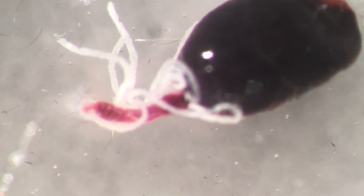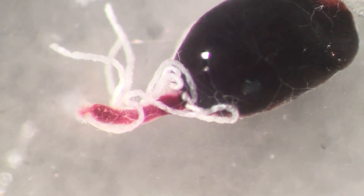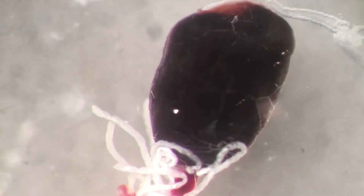These white structures here are called Malpighian tubules. Let me use the needle to untangle them a bit. It's not the tubules that are moving into the gut - that is actually peristalsis. The Malpighian tubules - they are the equivalent in insects to our kidneys.